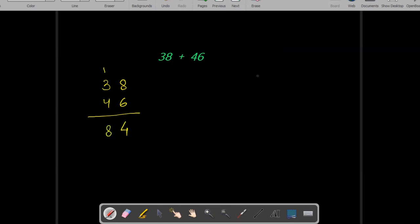Using the Vedic math trick I am writing the numbers this way. 3 and 4 is equal to 7, so I am going to put a 70 over here. 8 and 6 give you 14, and after that the number is 84.